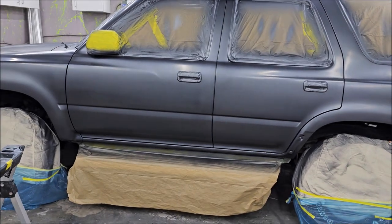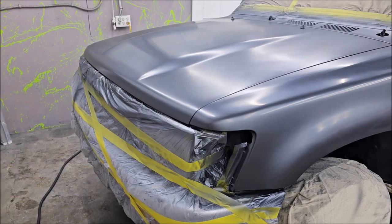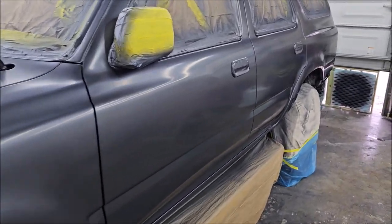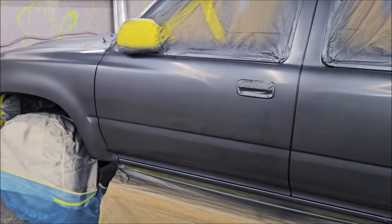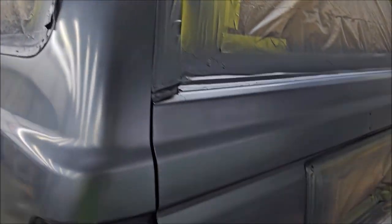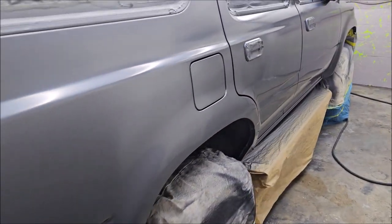All right guys, so I'm going to knock this out — I believe this is part four, maybe part three. Anyway, I've laid down the base coat. This is the blue-gray metallic, or dark gray metallic. My sand scratches turned out pretty dang well. I've got the base laid down and everything looks great.